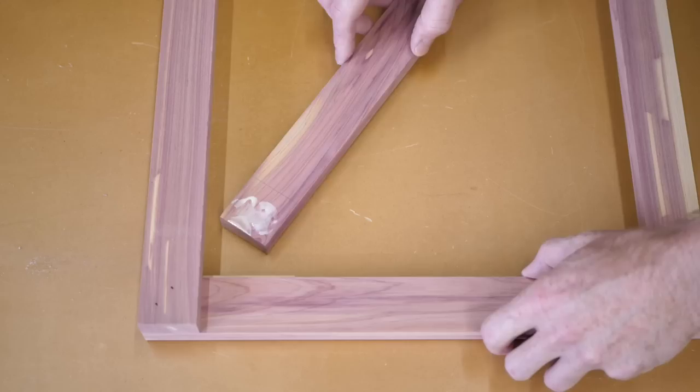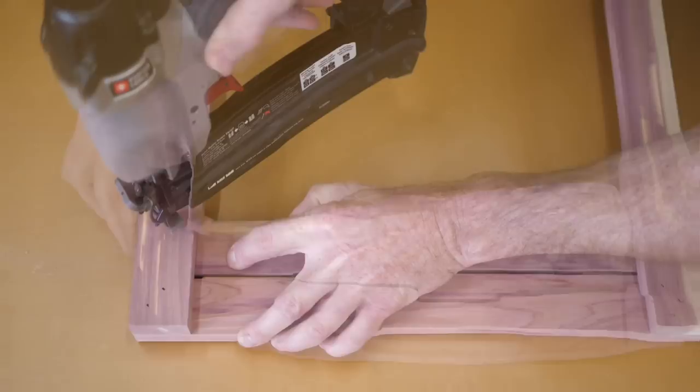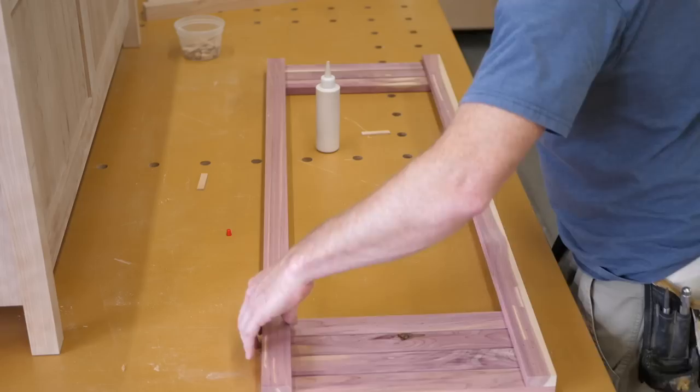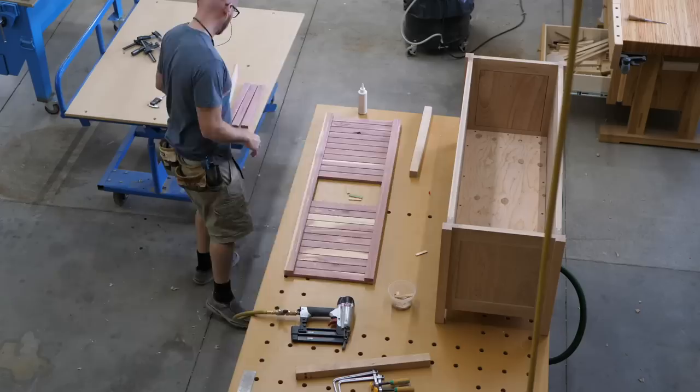I try to mill the slats for a 1/8 inch gap between each one, but that doesn't turn out quite perfect, so I end up adding a couple layers of tape to some old 1/8 inch Kumiko pieces as spacers. This wacky process of spacers, nail, and glue ends up working pretty well and the results look really nice when installed in the chest.